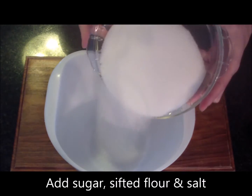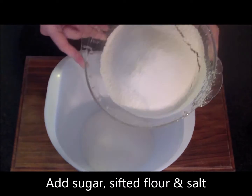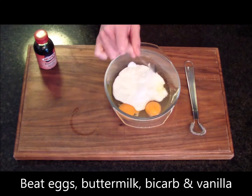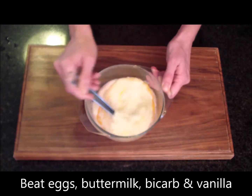The next step is to place the sugar, sifted flour and salt in a bowl. Now in a separate bowl, beat your eggs, buttermilk, bicarbonate of soda and vanilla essence.